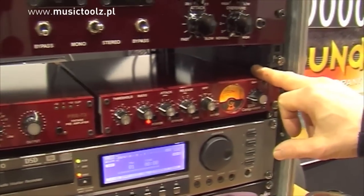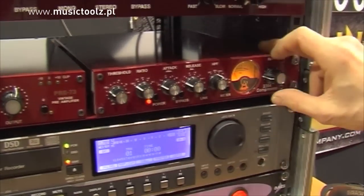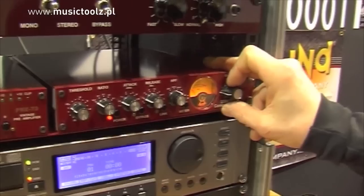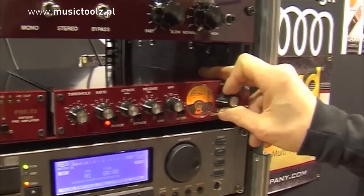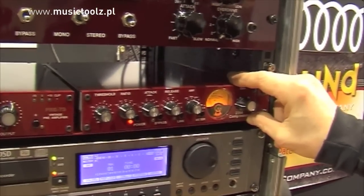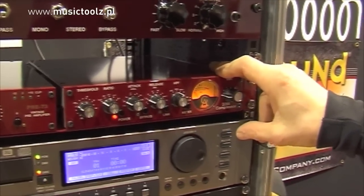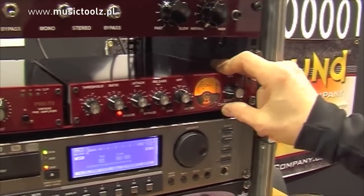We will very soon release the Comp 54. The Comp 54 is also a unit inspired by one of the classical Neve modules. In this case, it's a combination of the old 2254 and 2264 compressor.